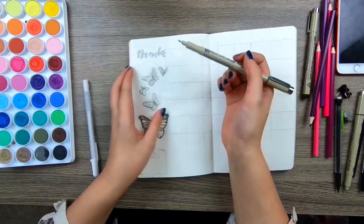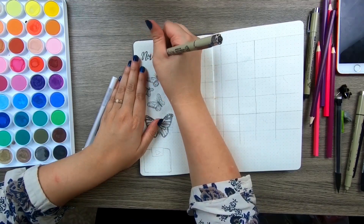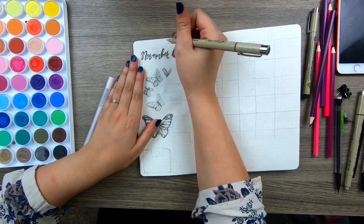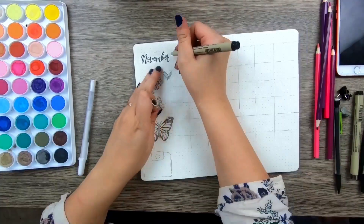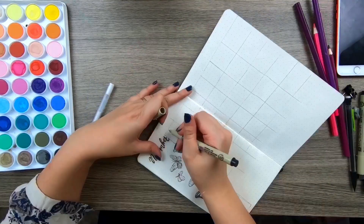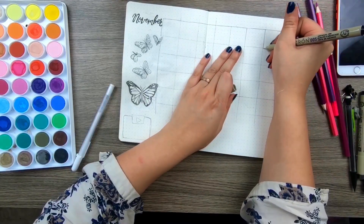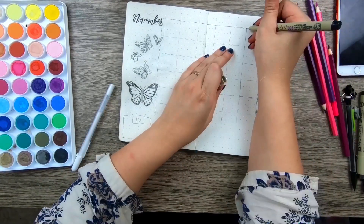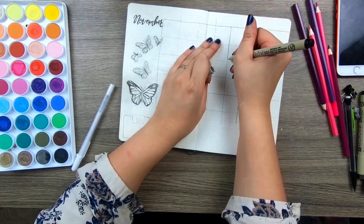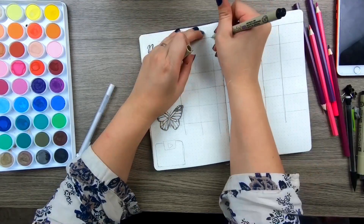Our next spread is the November calendar spread. I did a cute November font and, as you can see, there are a lot of butterflies. This is paying homage to the insect pillar, Shinobu Kocho. She's the insect pillar and her power manifests with a bunch of butterflies, so I wanted to draw that out because I thought it was really pretty and cute on the side of the weekly spread.